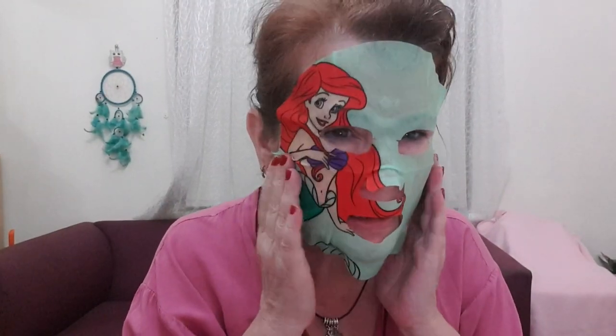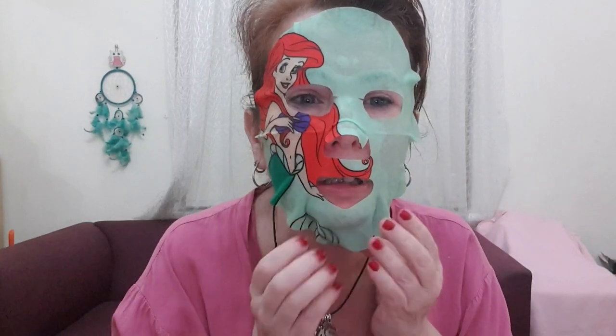Okay, let's take this off. I must have a small face — these masks always seem so big. I guess they make them one size fits all. Let's say goodbye to the little mermaid.